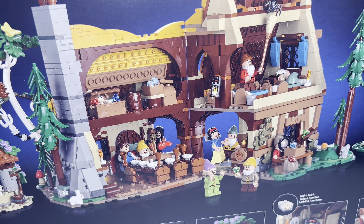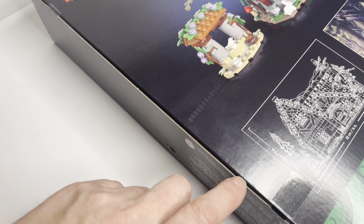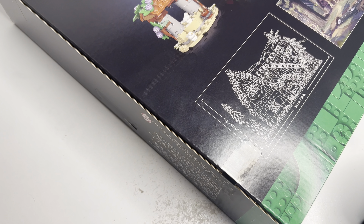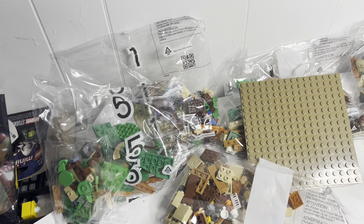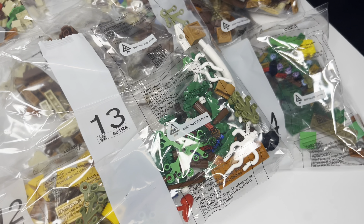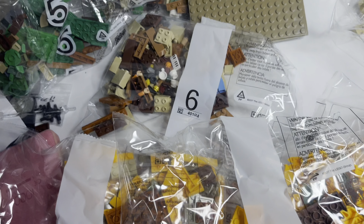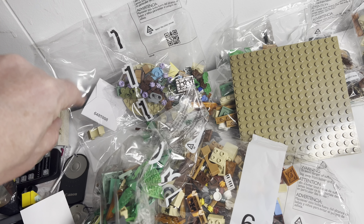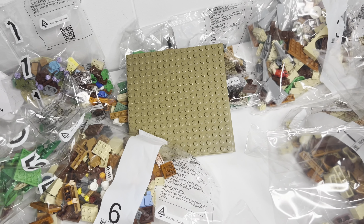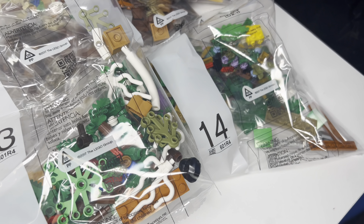I'm really excited to dig into this thing. It does have the tape — it doesn't have the punch holes. This actually has 14 bags in it. So much fun here. Bag one is going to be Snow White, Prince Florian, and the Wishing Well. Then we're going to start getting into the house itself. And bag 14 is the sleeping chamber.